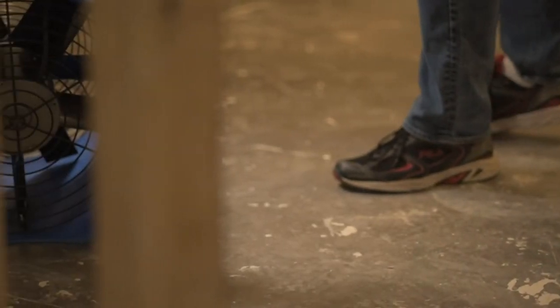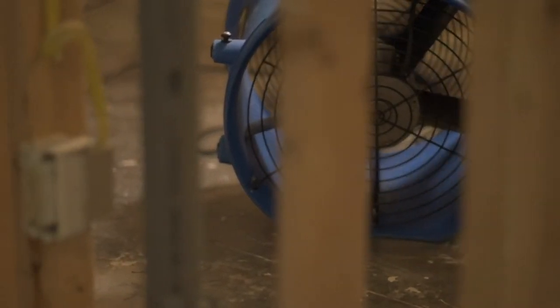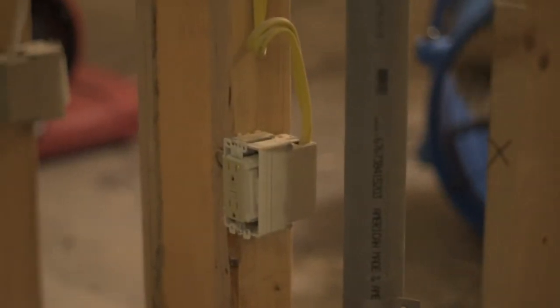Our franchisees come to our training center to get cutting-edge, up-to-date training on how to repair a home after there's been a water loss and how to dry that home. We teach our franchisees what the techniques are — the best that are out there — and the equipment that we like the most, that works the best. And we don't just teach them Paul Davis's way.